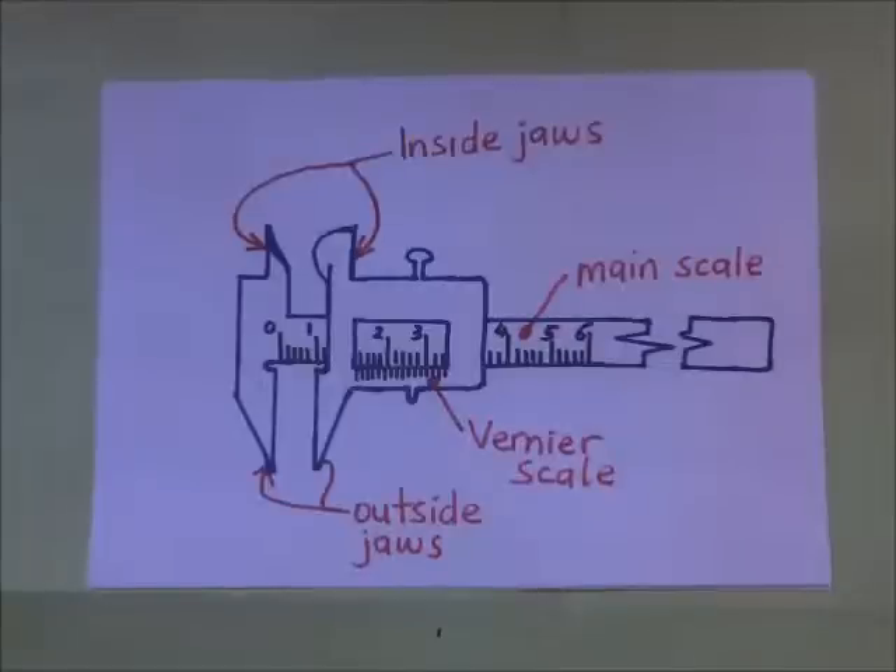The Vernier Caliper, like any other, is a measuring instrument used to measure small lengths like the thickness of a book, the thickness of a pencil, the external and internal diameter of tubes, and so forth. In today's video we are going to look at how we use this Vernier Caliper to measure these things. This is Kisembo Academy and thanks for tuning in.